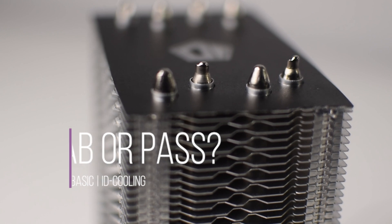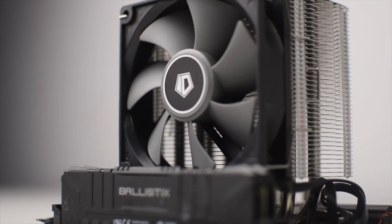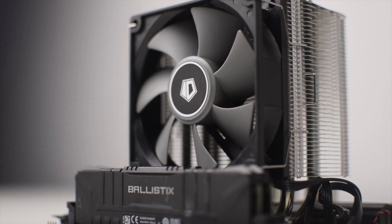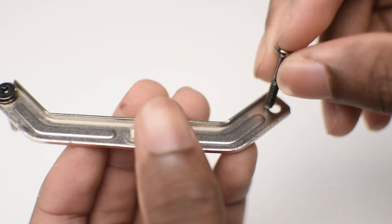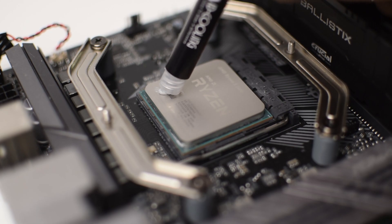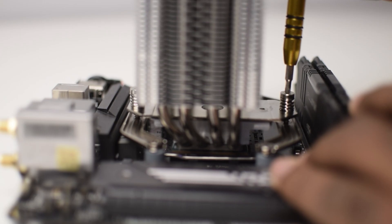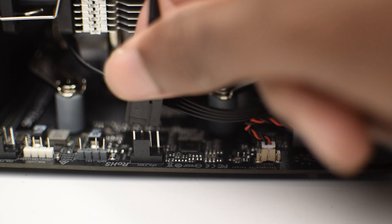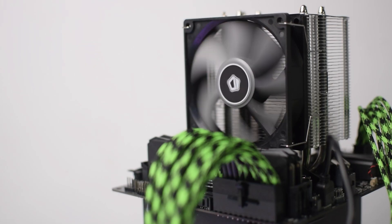Should you buy this? For $20, this cooler is a steal. I would stick to CPUs with a TDP of under 65 watts — if you're spending 90-plus TDP money on CPUs, you're probably not looking for a $20 92mm air cooler anyway. But for the rest of us who are building less demanding systems, this cooler is a great way to escape stock coolers while not bursting too far over budget and keeping a stylish aesthetic.